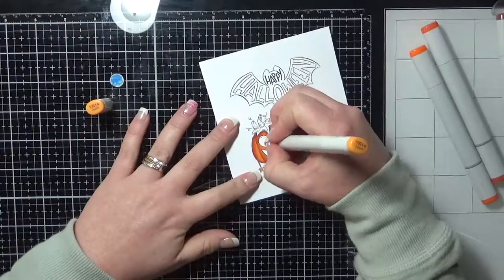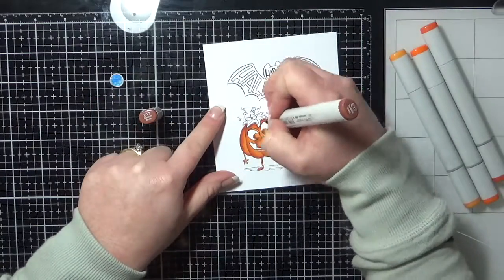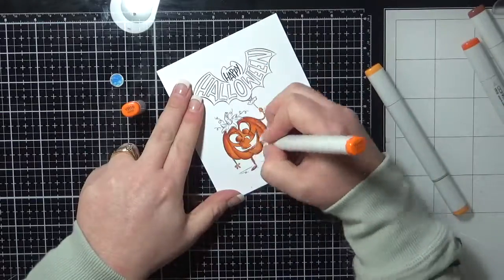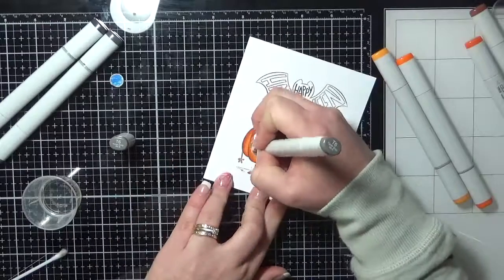Just pick three or four colours from each colour blend, do your research, find some colour blends that you like and go from there. You can then slowly start to add to your little stash and they will eventually build up.